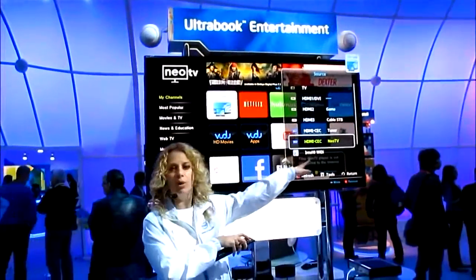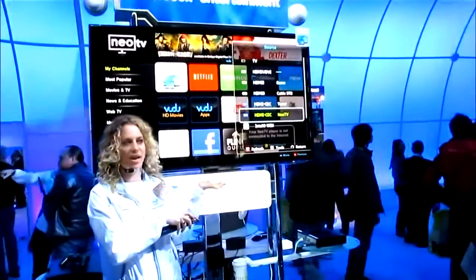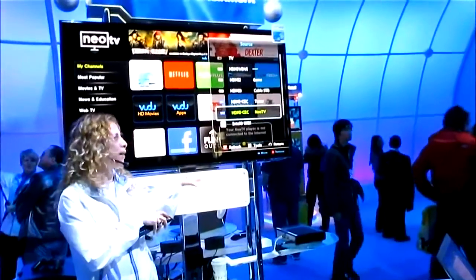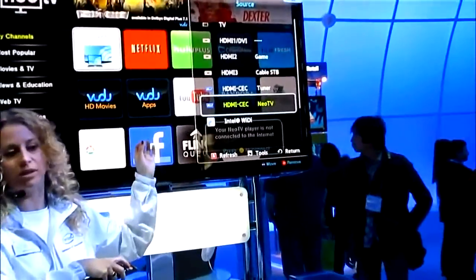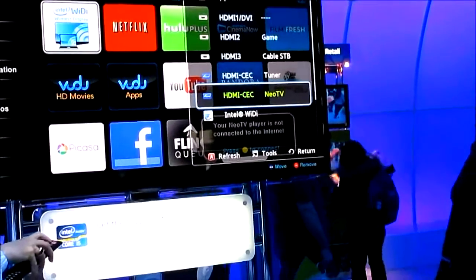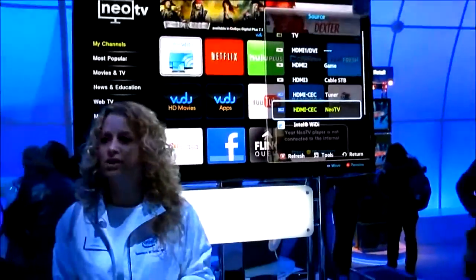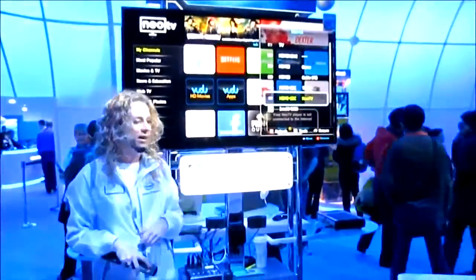Now we have actual WiDi-enabled televisions as well. This TV is a Samsung TV, enabled with WiDi inside, so you're able to connect directly — the TV acts as its own receiver for your Ultrabook. There's also an LG model behind me as well, giving you more options to connect to a big screen near you.